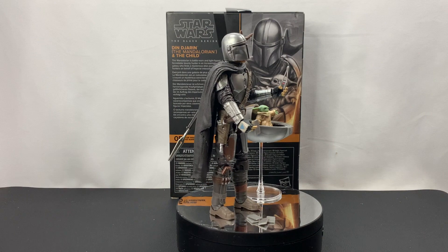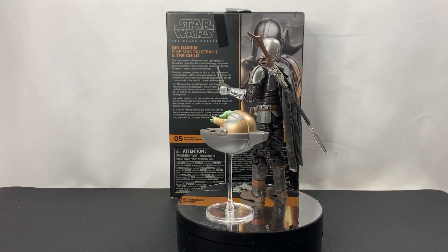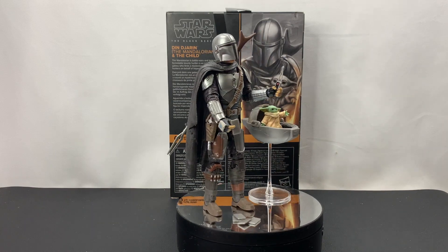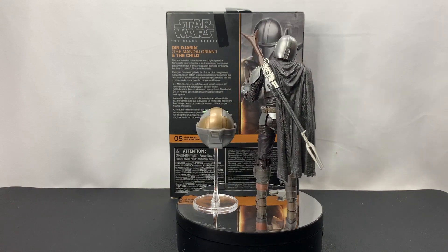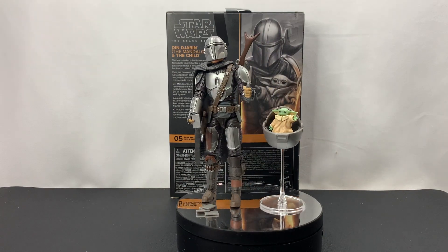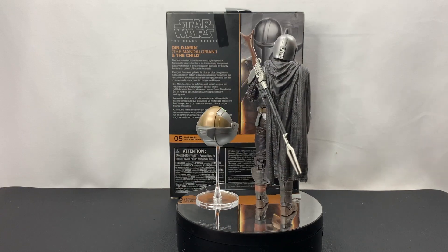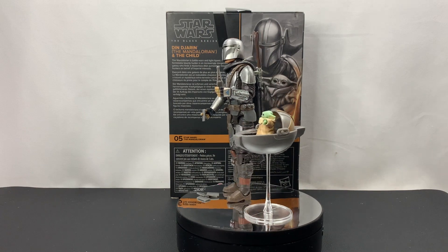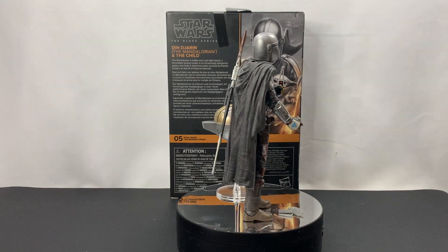Alright, so I think that was a really good look at the figure. Like I said, he's very similar to the Beskar Mandalorian we've already seen. Nice things in this set are the fact that we do get the pram, we do get the Beskar, we do get the tracker, and Din's helmet comes off. All of that being said, I would not have been that upset if I hadn't been able to obtain this set from Target. It was really hard to find — I don't know why Hasbro continues to have exclusives at different places.